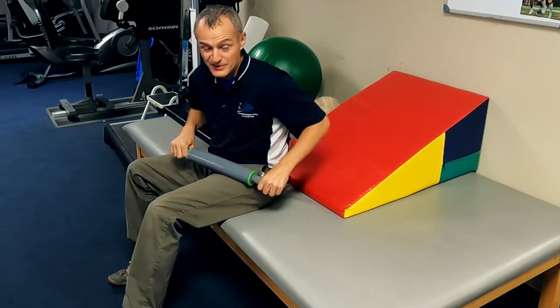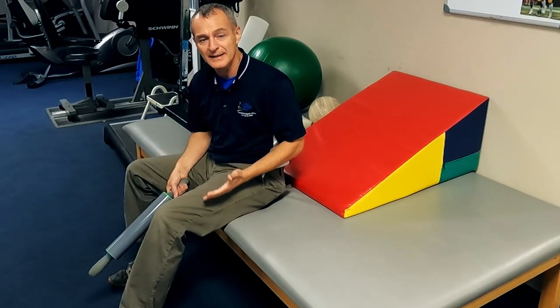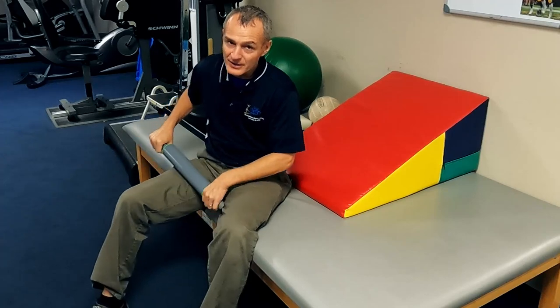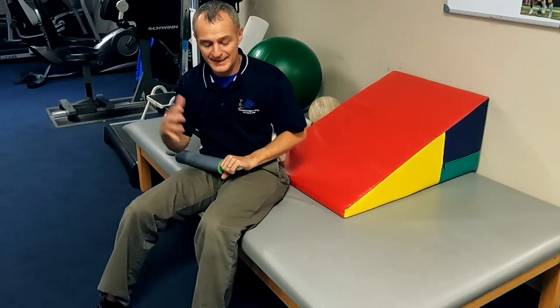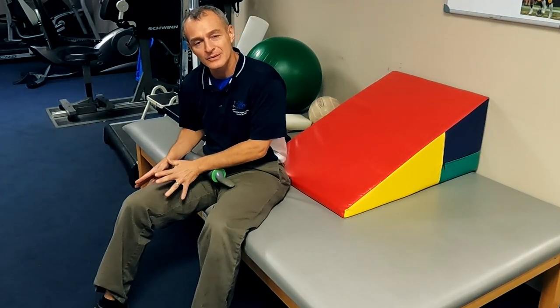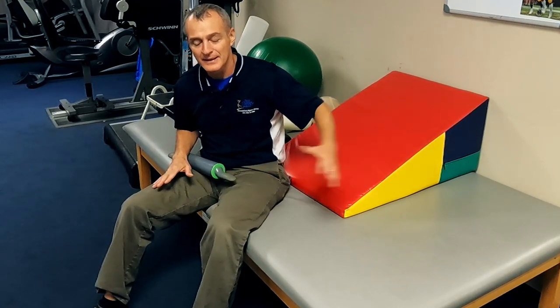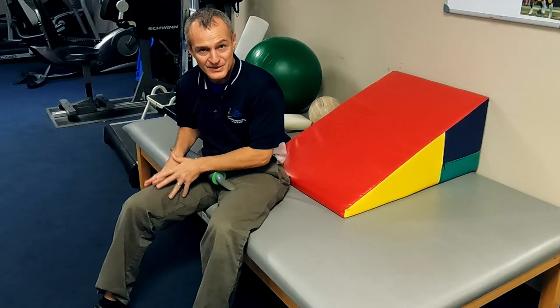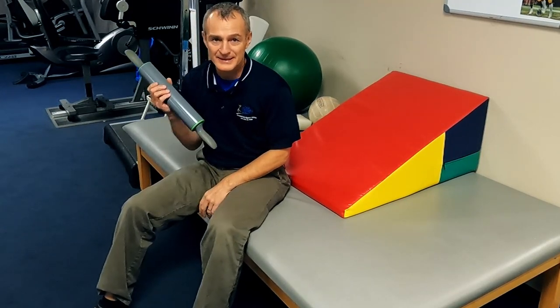If you're doing one to two minutes on the upper thigh, do one to two minutes on the lower calf as well. I also encourage all clients to do exactly the same thing on the other leg. If you had a left knee replacement, your right leg is going to be carrying the load for the next several weeks. You need to keep your non-surgical knee as healthy as possible, and this does a great job.